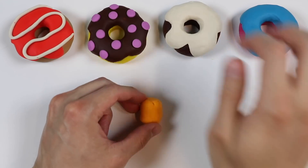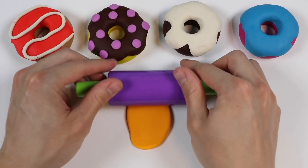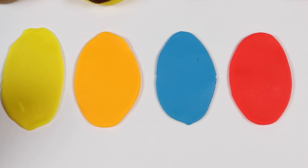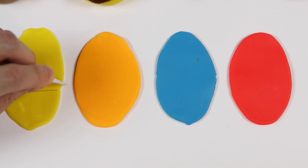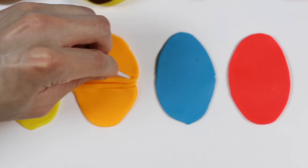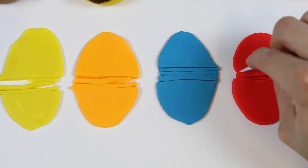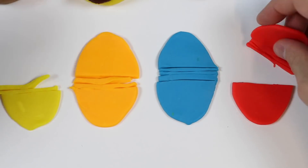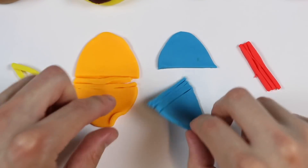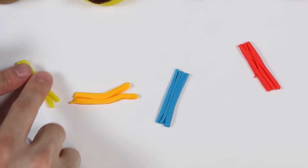Now let's roll out this orange Play-Doh. And I'll roll out a few more colors too so that we can make some sprinkles. Let's cut thin lines for each color. Now let's chop them up a bit to make the sprinkles shape.